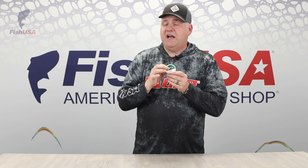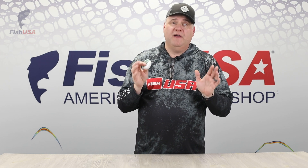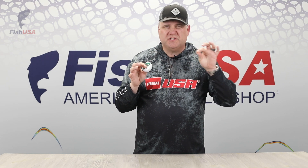This size product will last you forever — seriously, you're not going to have to buy this every year because you're only using just a little bit.